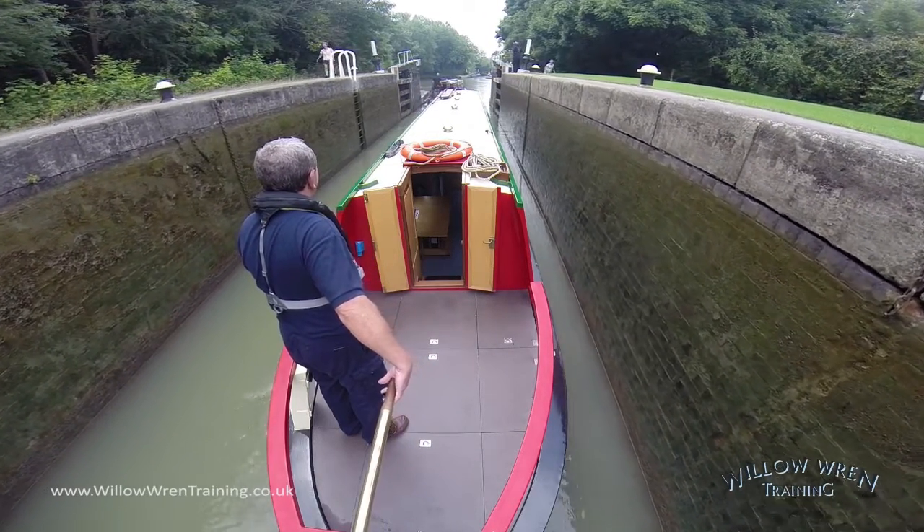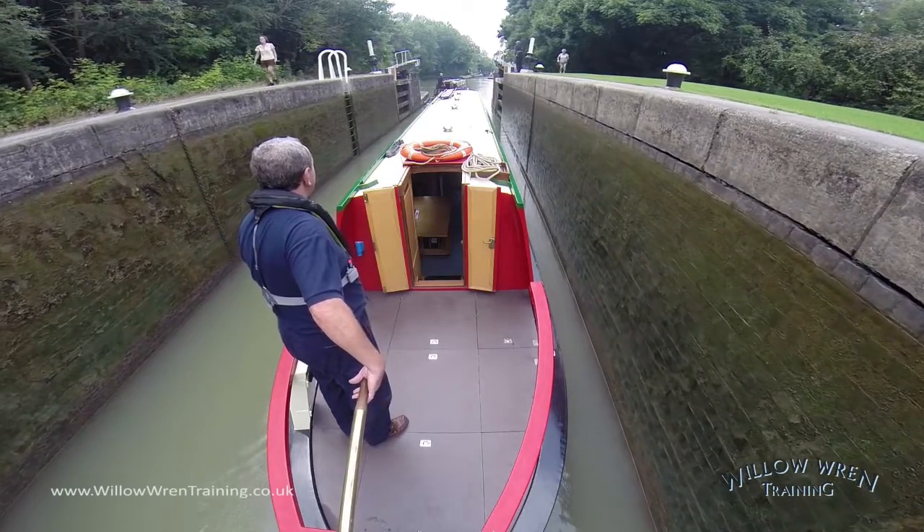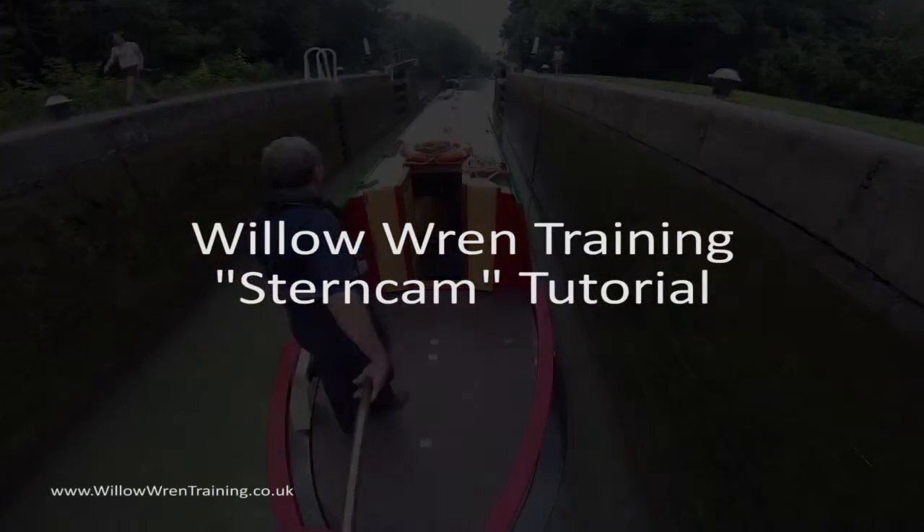And there you have it — approach and descent of a lock alongside another boat. Thank you for listening.